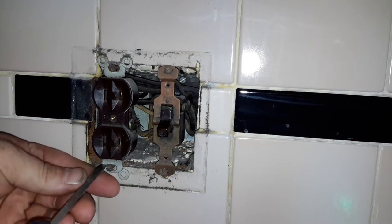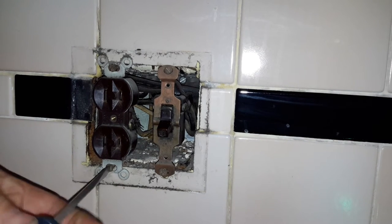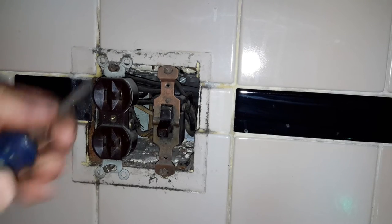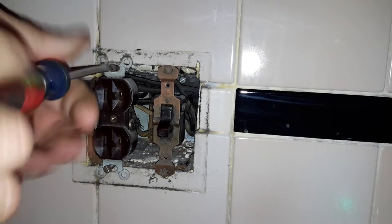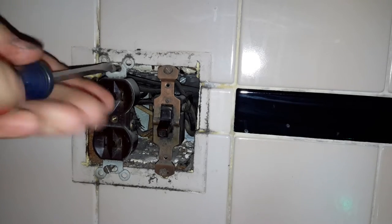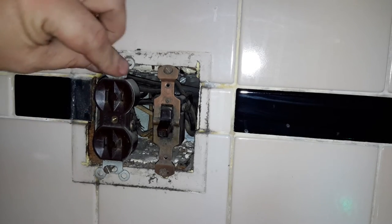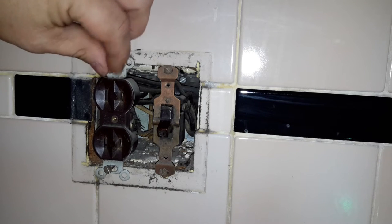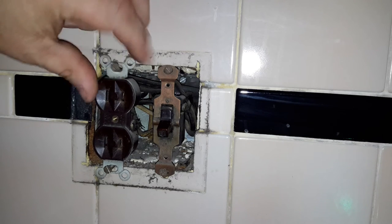I'm going to go ahead and take out our plug and we'll see how the plug is wired up and see if there's anything else on that circuit.